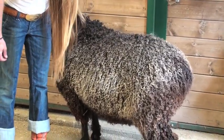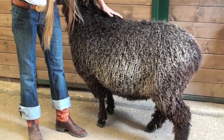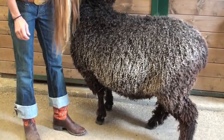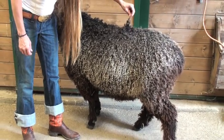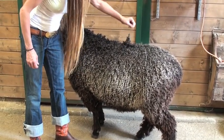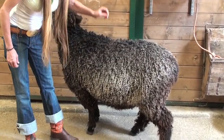Ewes are usually going to be using a lot of their energy for pregnancy or for lactation. And of course rams are using their energy to breed and also they will usually have sort of a musty kind of smell to them. So really the best of all worlds if you want great fleeces is the wether.